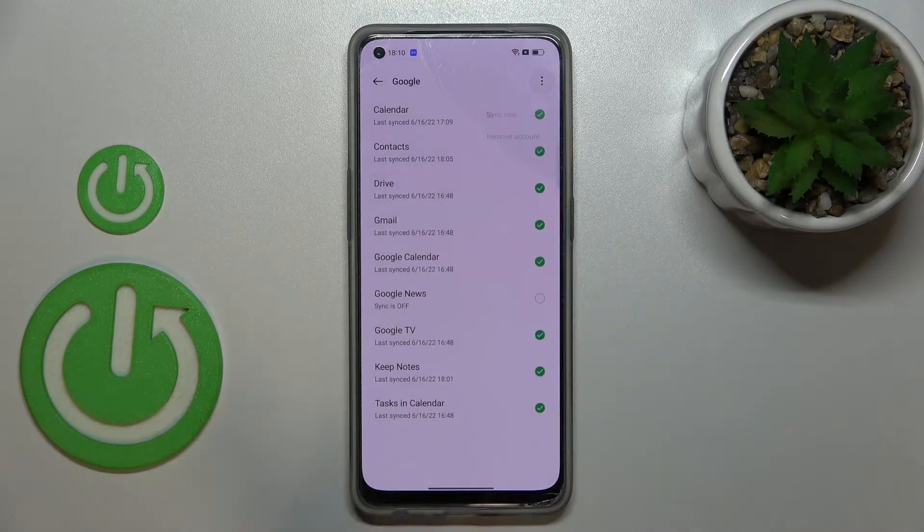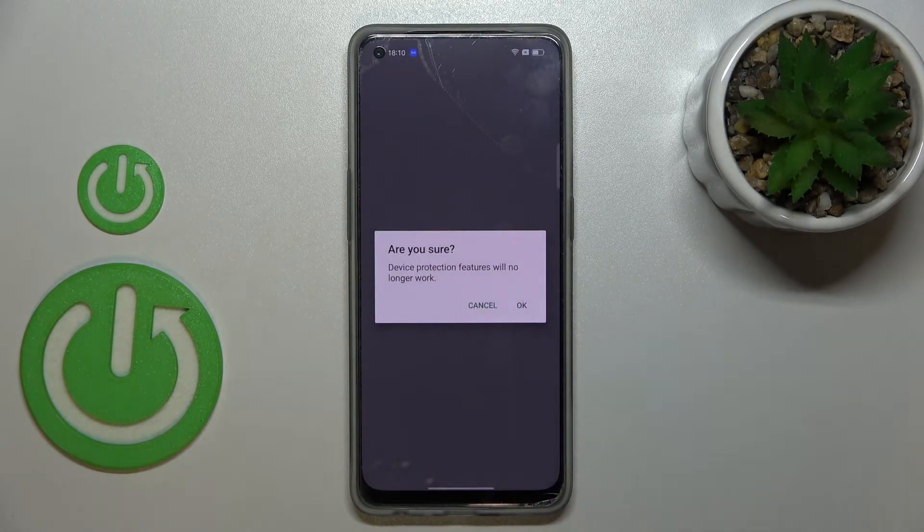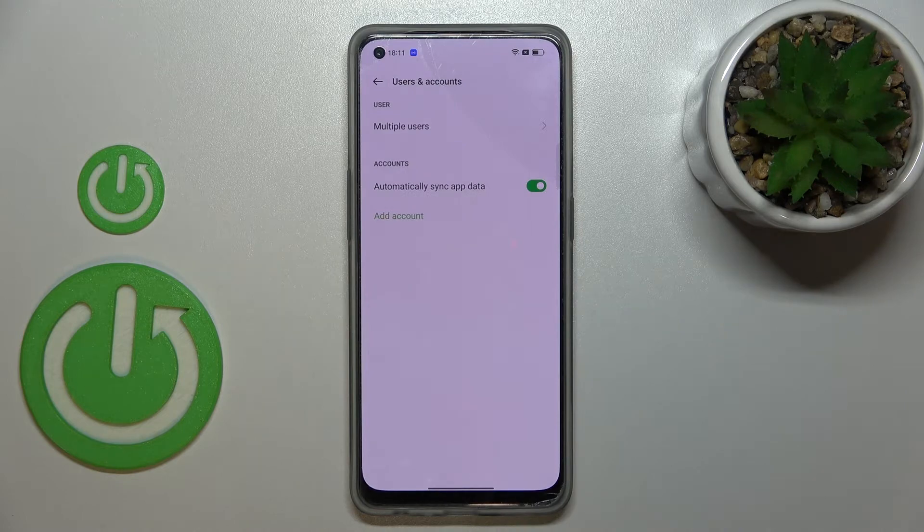Let's tap on the account and tap on the three dots icon in the upper right corner. Now we have to tap on Remove Account and tap on Remove Account again. If you are sure, tap on OK. If you've got a pattern, PIN, password, or fingerprint set, you have to enter it to confirm. And as you can see, the Google account has been removed successfully.